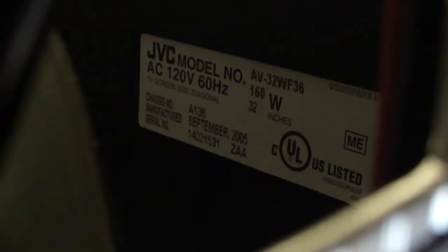Let's see if I can see the maker's label here. I don't know if it will focus. 2005.